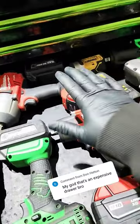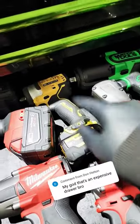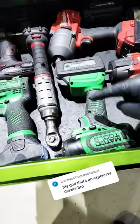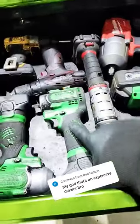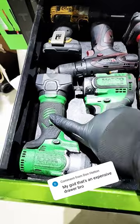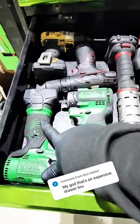This three-eighths mid torque and the half inch high torque was a thousand dollars on the tool truck. Then I got that one for about 200, maybe 350 actually. The mid torque — I've had to get it repaired once, so that totals almost 800. This one ran me 300, and this one was about 400, plus I've had it repaired once, so it bumps up to 650.